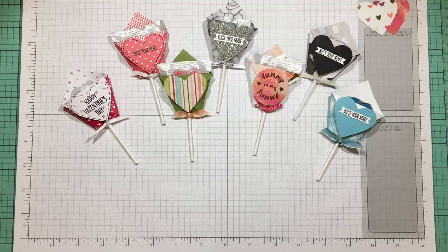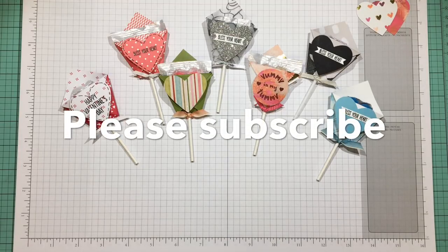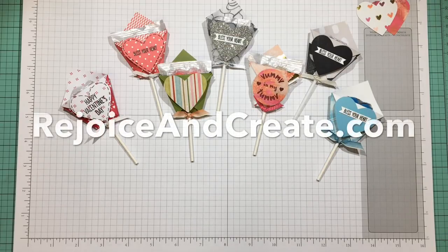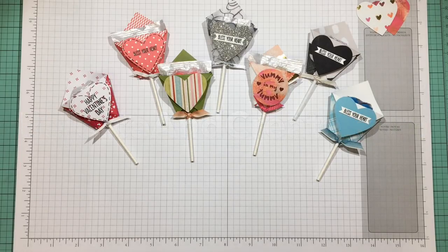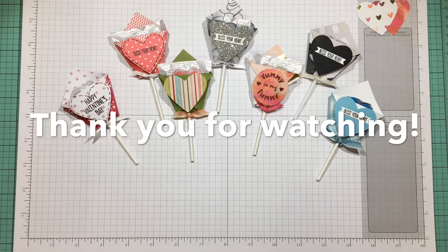I hope you enjoyed the project today. If you liked the video, please subscribe and hit the bell notification icon to be notified of new videos as I upload them. For more information on this project or other projects, please go to rejoiceandcreate.com. And as always, until we meet again, may all your days be blessed. Bye!